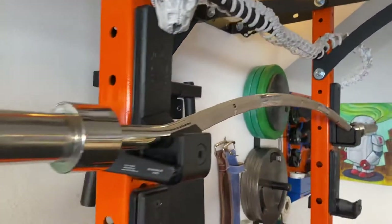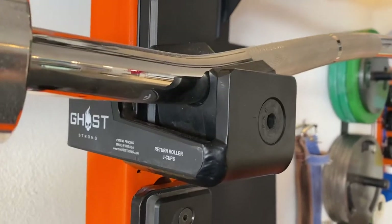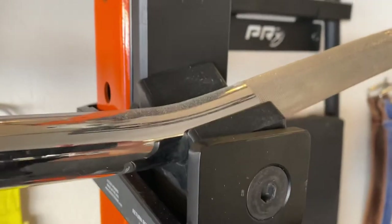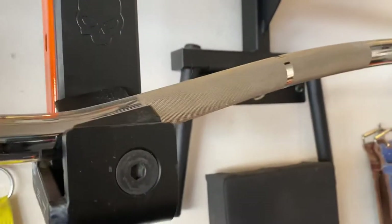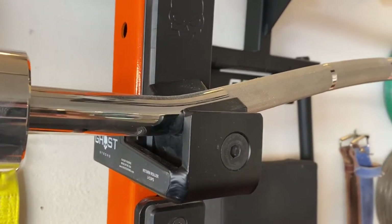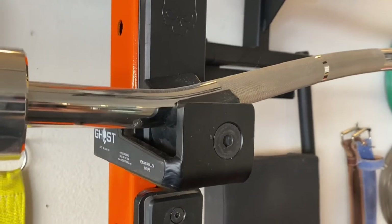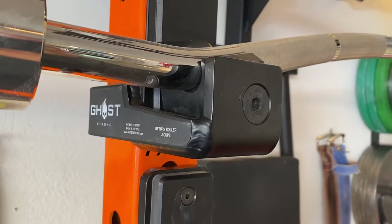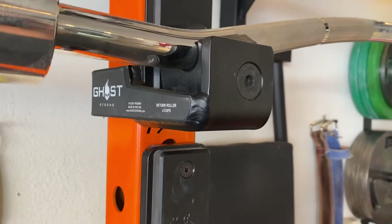I put this Duffalo bar up here to show these really awesome J-hooks by Ghost Strong, specifically made for the Duffalo bar. If you've ever used a Duffalo or cambered bar with regular J-cups, you'll notice it feels a little sketchy and awkward — it doesn't feel like it's holding the bar safely. Since I'm lifting by myself in my garage, I really want J-cups I trust.